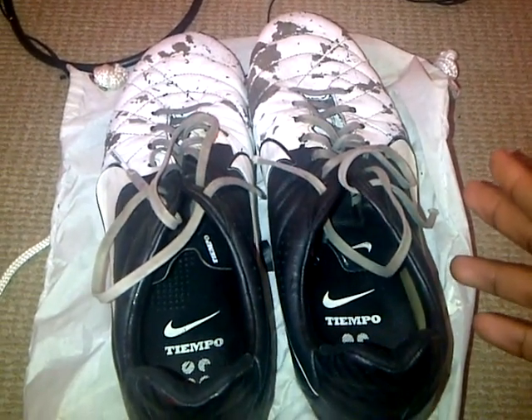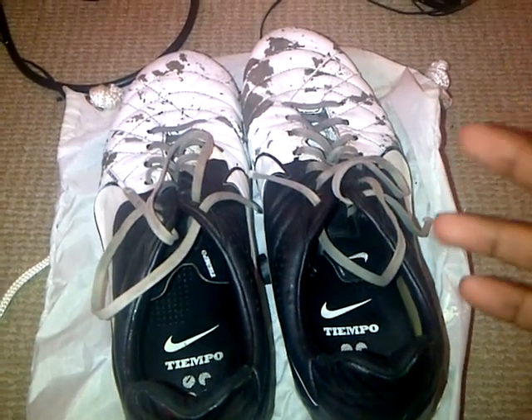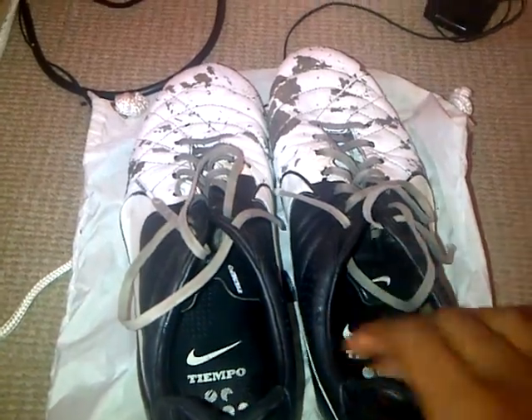This is bearing in mind I've had the boots only 6 months, and I've had other boots for about a year, year and a half, and this hasn't happened. So to begin with...